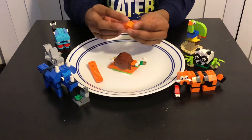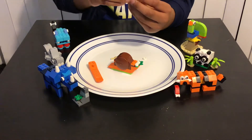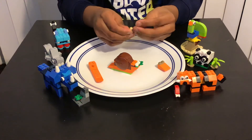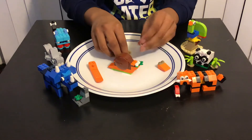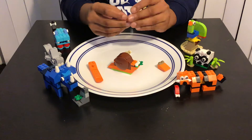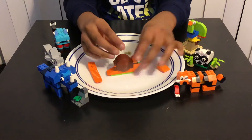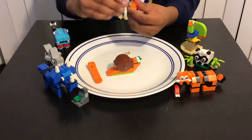To make the head, first we need this kind of piece and then add this brown piece over here. Now we're gonna attach the eyeballs on these spoons. First we need this kind of piece, almost like this, and then the other one which is kind of like upside down, over here like that.